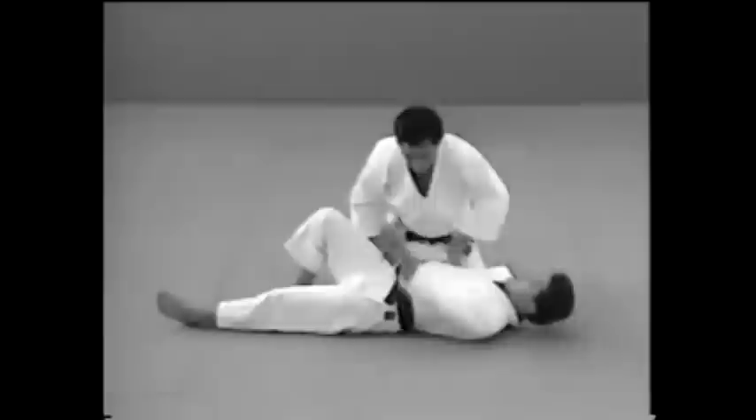Udegarami is a technique in which you use your arms to twist your opponent's arm backwards in either direction of the elbow.